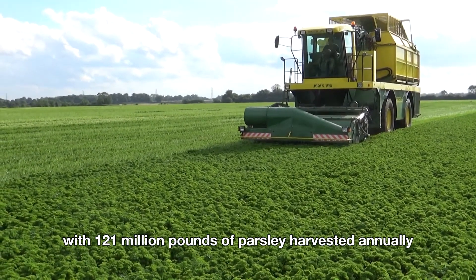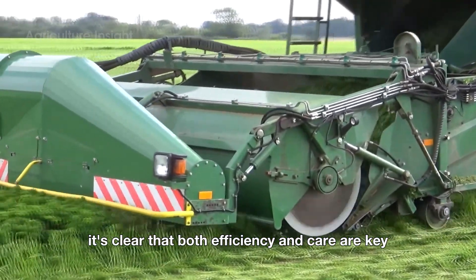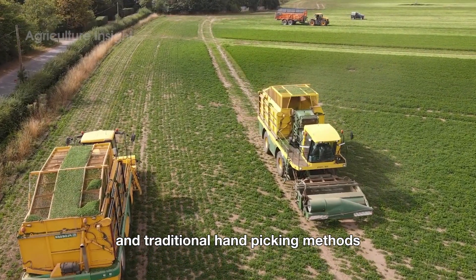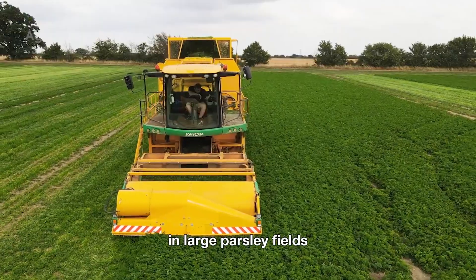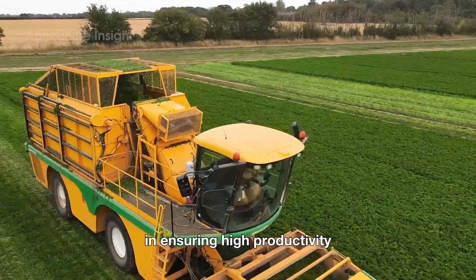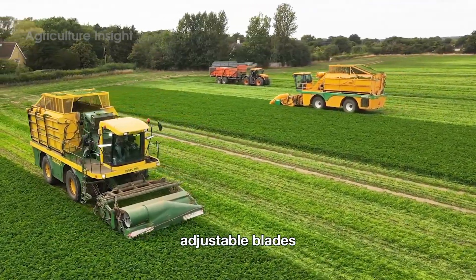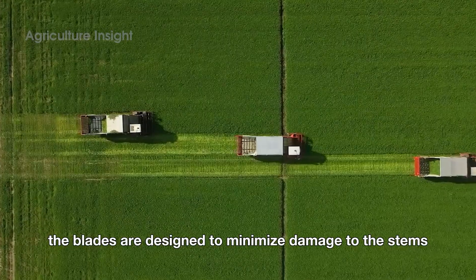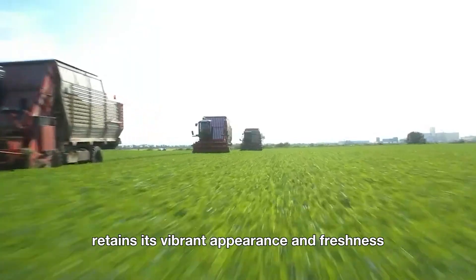With 121 million pounds of parsley harvested annually, both efficiency and care are key in the harvesting process. Farmers use a mix of modern machinery and traditional hand-picking methods to ensure the herb's quality and freshness. In large parsley fields, industrial harvesting machines play a vital role in ensuring high productivity and consistent quality. These machines are equipped with sharp, adjustable blades that cut the parsley plants just above the ground, designed to minimize damage to the stems and leaves, ensuring the harvested parsley retains its vibrant appearance and freshness.